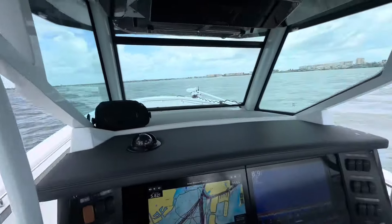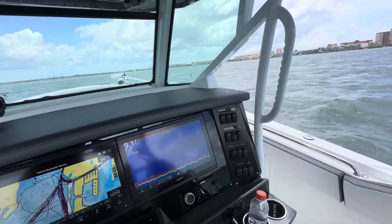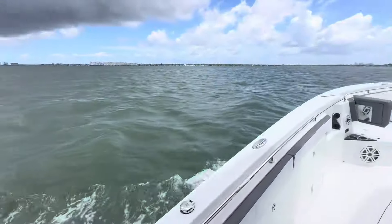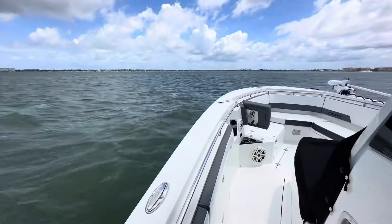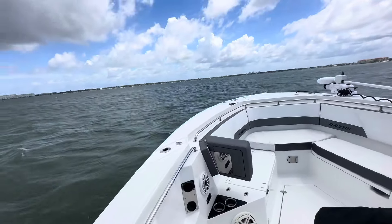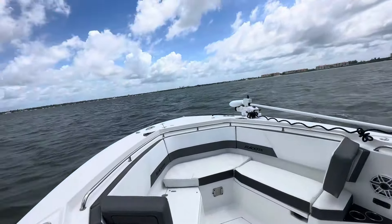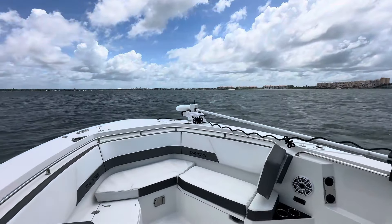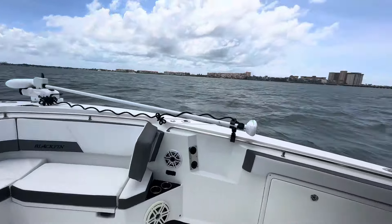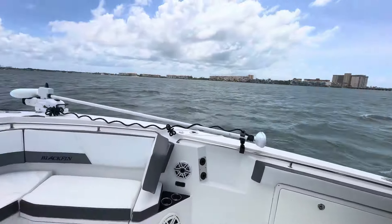Today we are going to do an anchoring 101 — everything you need to know about anchoring a boat. Now, this isn't anchoring a sandbar; that's different, I've got a lot of videos on it. But this is just anchoring 101: terms, terminology, ratios, all that kind of good technical stuff.